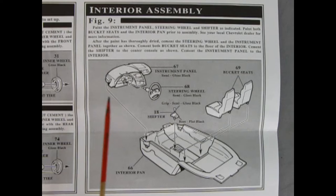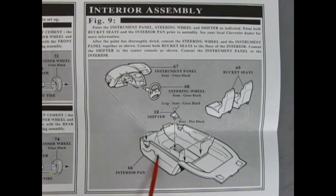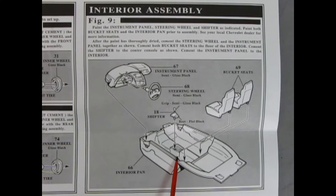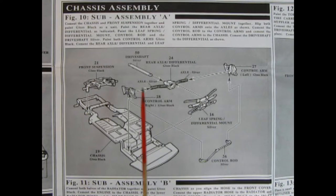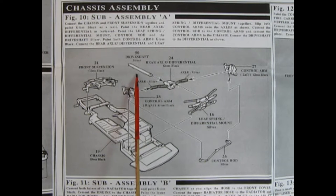In figure nine we have our interior assembly, where we get to see our instrument panel and the steering wheel being put together, then dropped into the interior pan with our two bucket seats being put in place, as well as our shifter lever going into our console. Panel 10 shows our chassis assembly, and a lot has not changed over the years in these AMT Ertl kits from the first one around 1984-1985. Here we've got our chassis pan, then our front suspension glues down, the control arms on both sides left and right, as well as our drive shaft and differential, leaf spring housing and differential mounting plate, and our control rod.